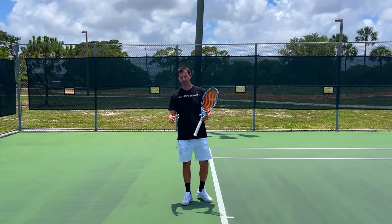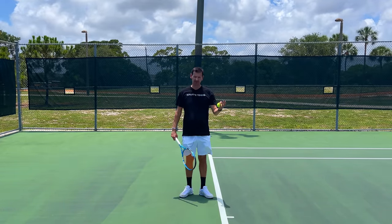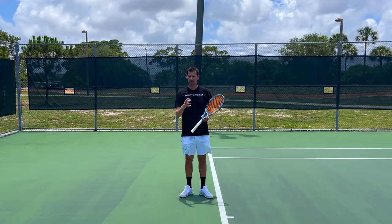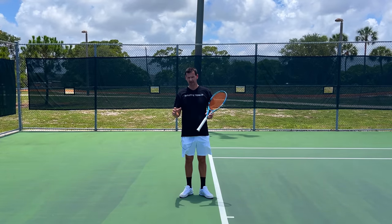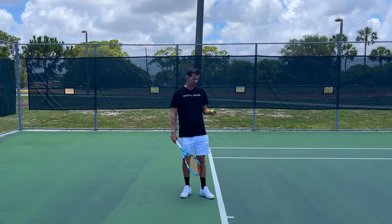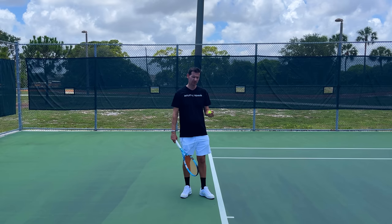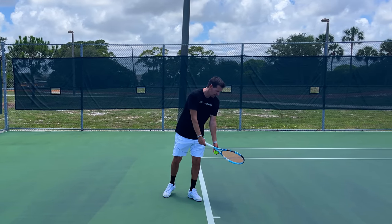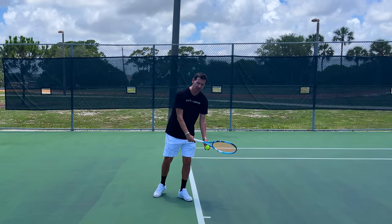The tennis serve is a very complex motion — we're utilizing the entire body, and we're also using our non-dominant side for the toss. This is why there are a lot of stylistic elements when it comes to this shot, and one of them is your rocking motion. In the rocking motion you're going to see all kinds of styles among professional players. How you exactly do the rocking motion doesn't really matter, but some things will be useful in your service motion.